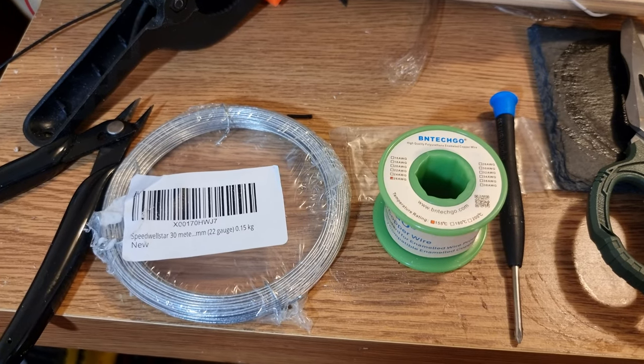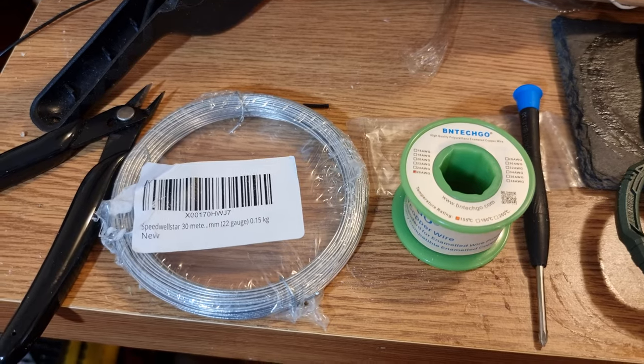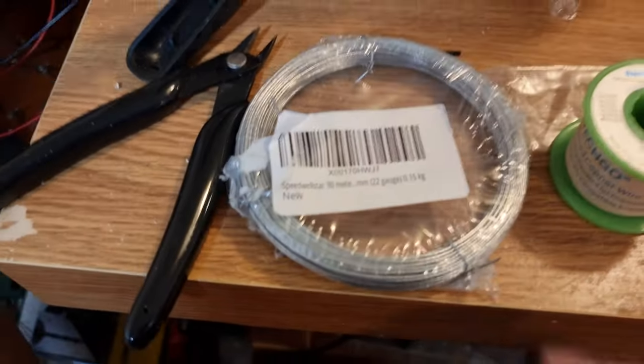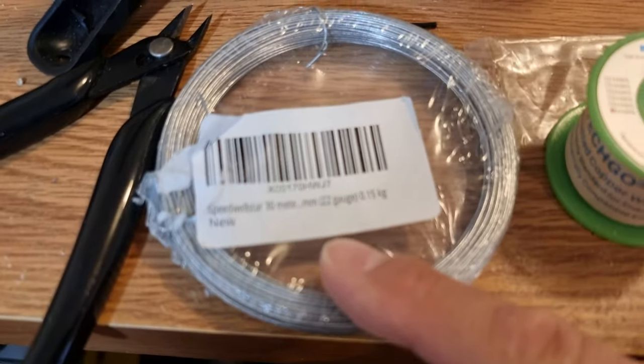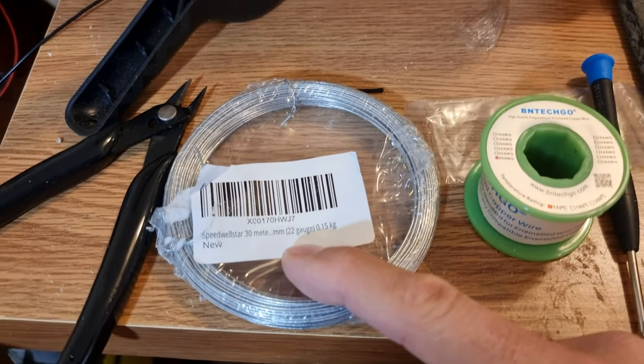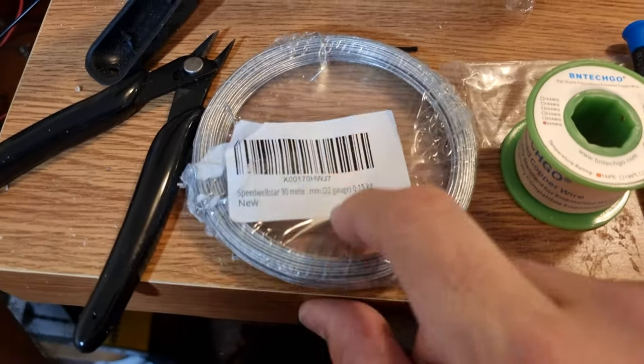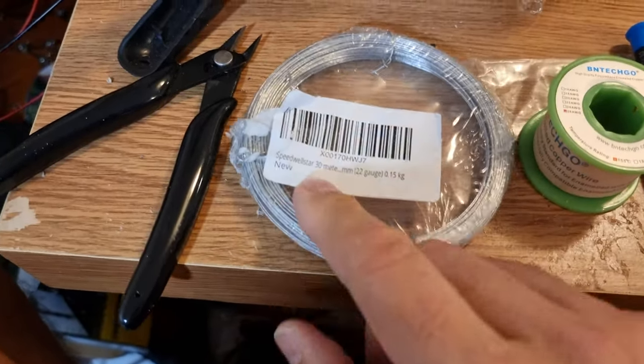My name is Bob Grignier and I'm a volunteer with the Martin Fleischmann Memorial Project. I am here in Cosmic Dave's lair looking at the wire that he winds his bagels on. This is 22 gauge garden wire which is zinc coated, so it is galvanized ferrous material.